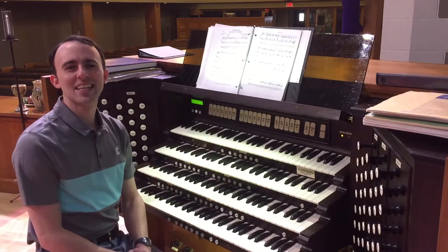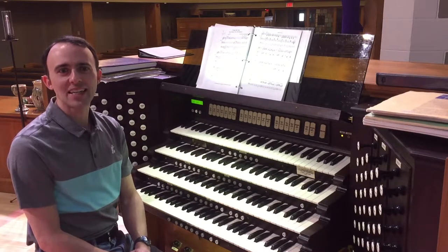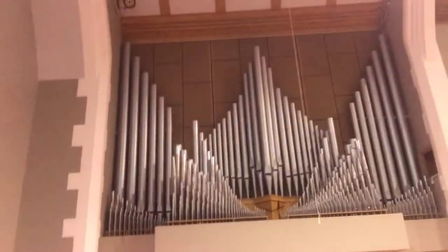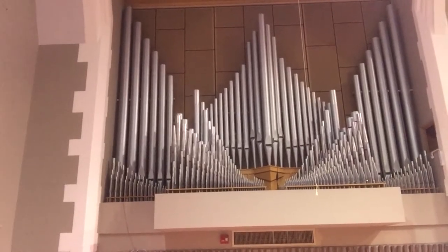So what exactly is an antiphonal division? Simply put, it is a set of pipes that is located far away from the organ console, usually at the opposite end of the room. Our three main divisions — the swell, the great, and the choir — are all located up here in the front of the church. The pipes that you can see, and the rest of them are behind the wall.